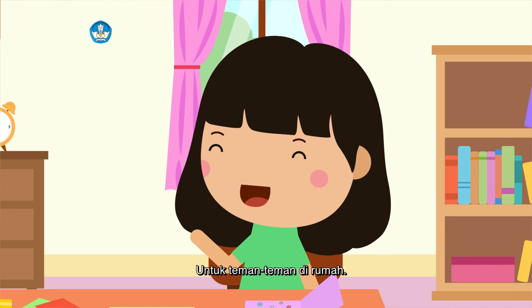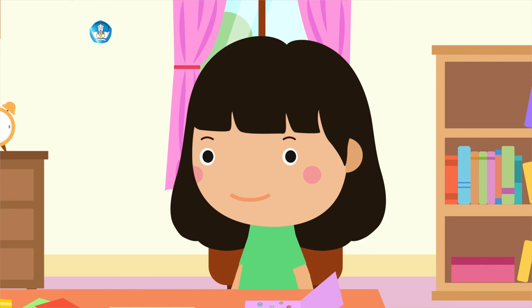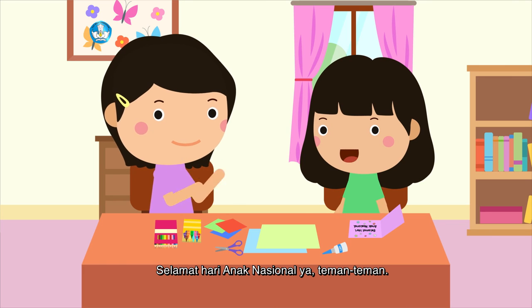Selamat Hari Anak Nasional! Untuk siapa kartu ini, Dik? Untuk teman-teman di rumah. Selamat Hari Anak Nasional ya, teman-teman!